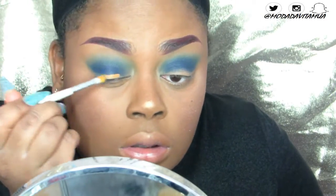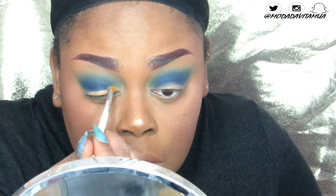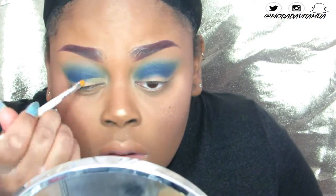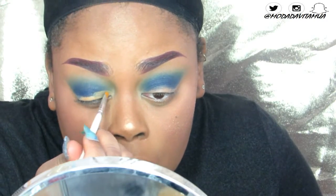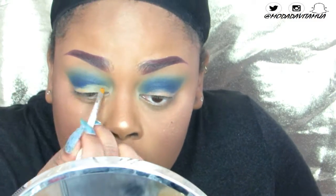Now I'm actually half-cutting my lid. I'm using my Kat Von D Lock It foundation just because it's thick enough for me to really get a nice crisp line. I'm not going all the way like a full cut crease, but I'm just really defining out my lid before I pop down my eyeshadow.